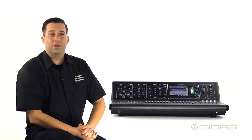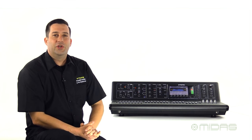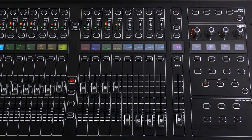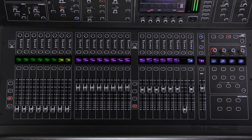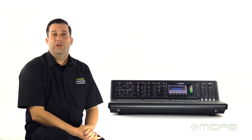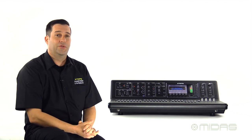Touching briefly on the output section, starting with the first layer, your eight DCAs. The DCAs allow you to control volume levels for multiple channels, so you can take your full 32 channel mix and put them right here on these eight faders for easier mixing. You also have two layers of eight for mix buses and your fourth layer will show your six matrix mixes and your mono bus. Matrix mixes are great for sending to a balcony or overflow room, and on the M32 you even have crossover filters inside the EQs for your matrix mixes.